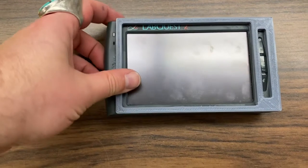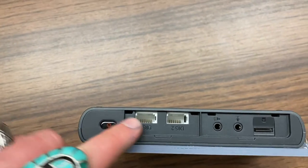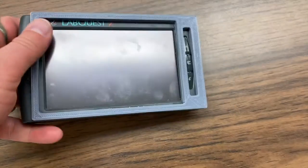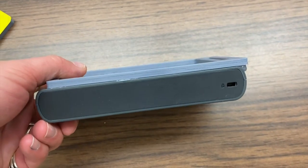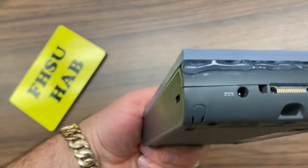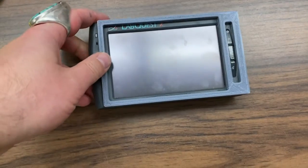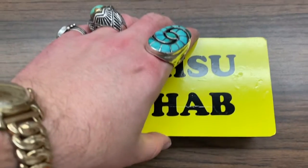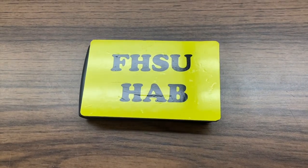The LabQuest is simple to use. Here are two ports to connect instruments, connections for audio and your SD card slot. On the end, three more connections for instruments and a USB connector. On the other side you have your connection for your charger and the stylus. It has a touch screen and we have made a cover to protect the touch screen during flights so it does not get bumped.